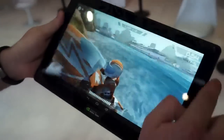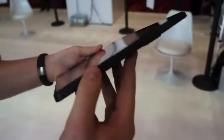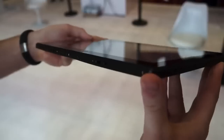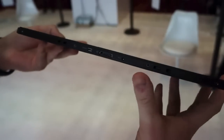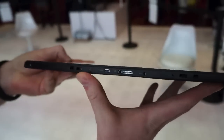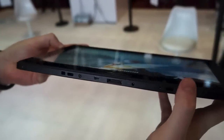Now we'll take a tour of the rest of it. You can see a front facing camera here, and we'll just take a tour of the ports on the side. We've got USB here, and on the bottom edge we've got a whole lot more. So you have the proprietary cable there, HDMI, and hooks to obviously cram it into a dock somehow.